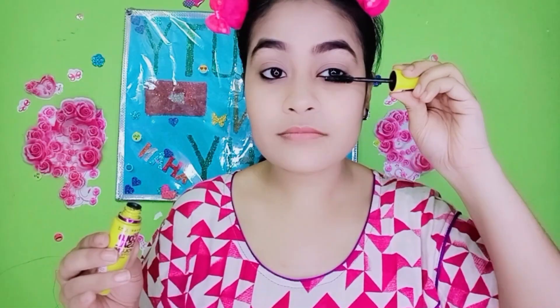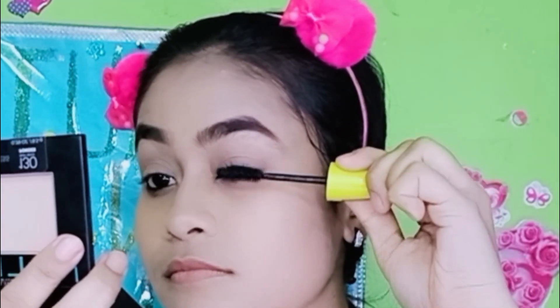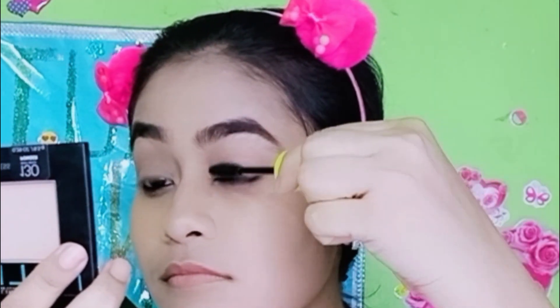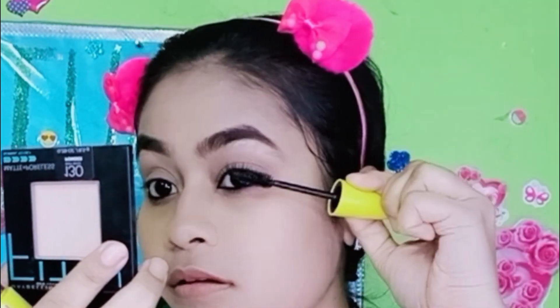I will zoom in so you can see the kajal on the eyes. This is a Colossal mascara — I will apply 3-4 coats. This is a get ready with me and I'm doing it very quickly using very small products. You can try this look at home or with friends. You can see the difference between both eyes — I've done both eyes now.